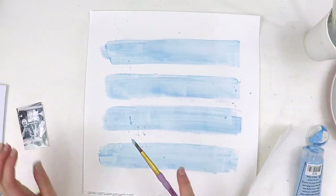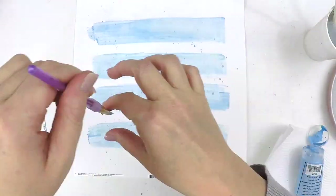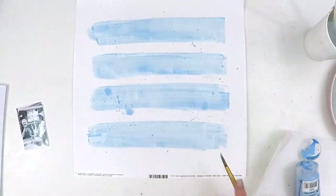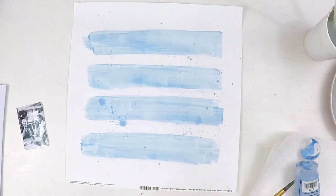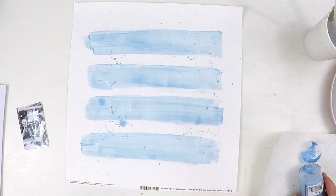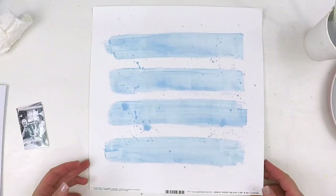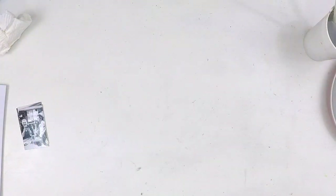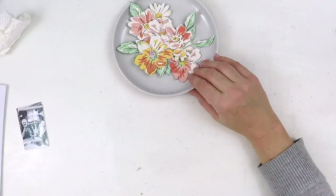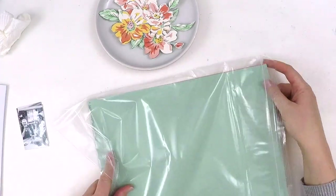We're working with the beautiful September kits — because I'm in Australia and it takes a long time for my kits to get here. They are filled with beautiful Dear Lizzie, Page Evans' Truly Grateful collection, and some Pretty Little Studio. It's just a lovely kit, full of beautiful florals. As you can see, there's a beautiful pile of fussy cut flowers from that Dear Lizzie paper.